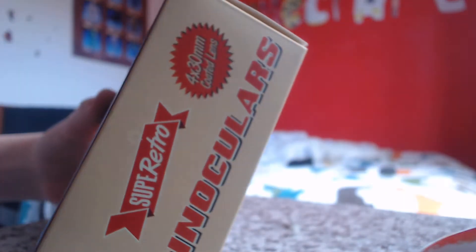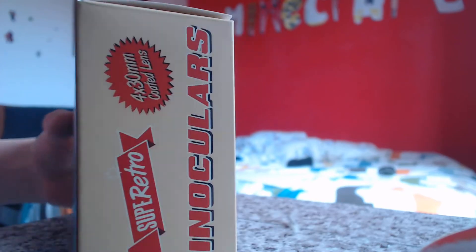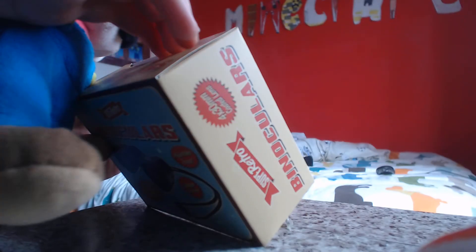So, it comes with a case, cleaning cloth, and a 70cm strap. Okay, let's open it, I guess.